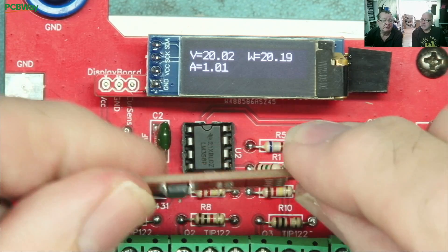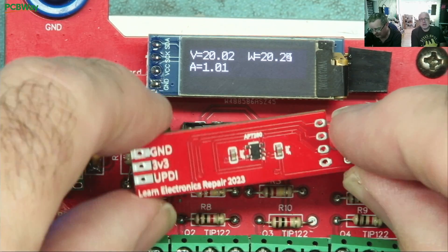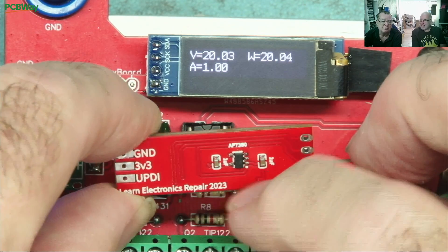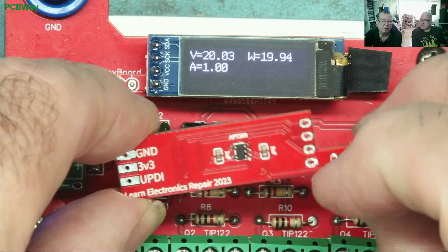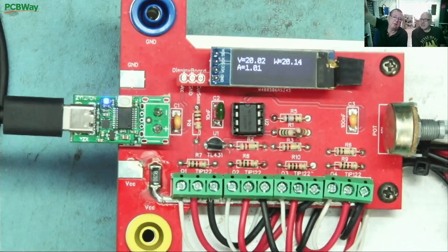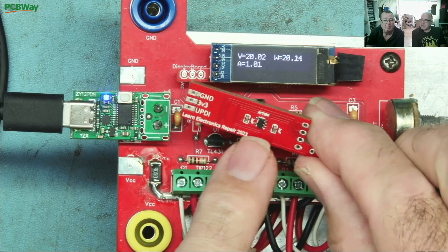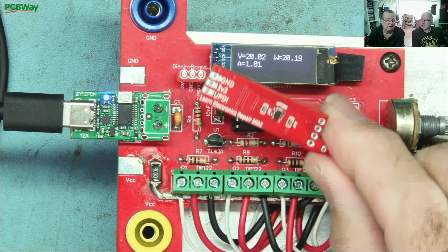Detlef will explain what's on this board and how it works — just the hardware, because the deep dive into the software is on his channel. He'll tell you about this and also explain how we tested this to destruction first to make sure it can work. Because this power supply load can work from USB or you can put banana plug leads in here and load anything you want — the display will still work. But this load can handle up to 30 volts input, and we needed to know whether or not this voltage regulator, which runs the CPU, could also handle that. So Detlef, how did we do it?